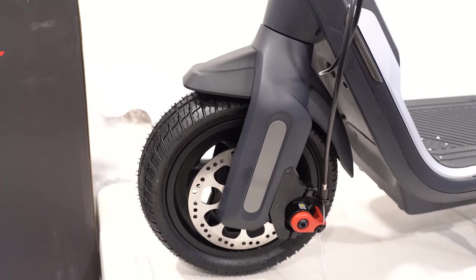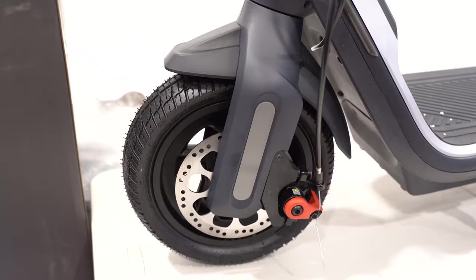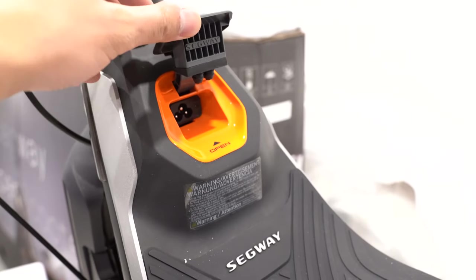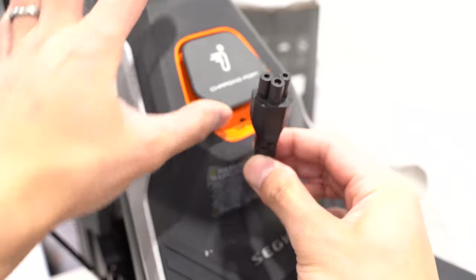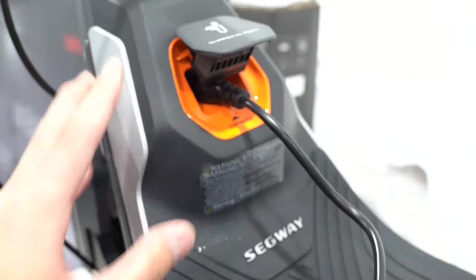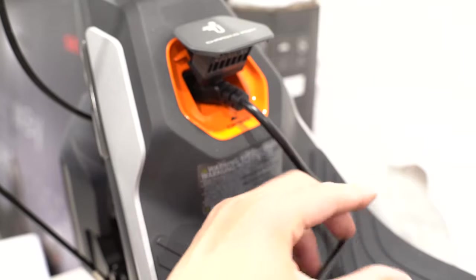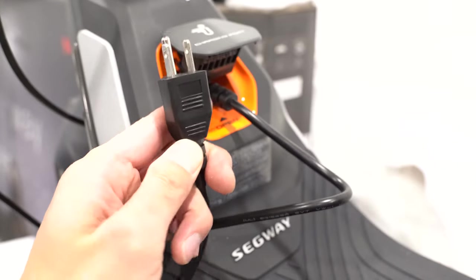Here are the 10.5-inch self-healing tires. We have a disc brake in the front and in the rear we have an electric brake. In the middle, we have a charging port with a slot for a plug — and here's the plug that goes in. On the opposite end is the plug that goes into the outlet, so there's no separate power brick — it appears the power brick is built inside.